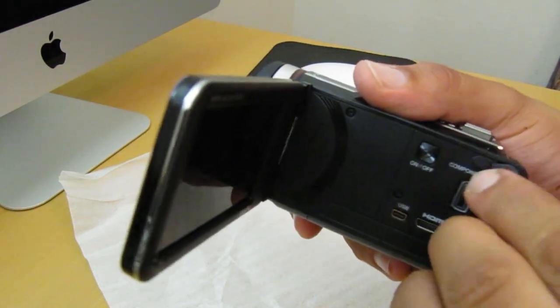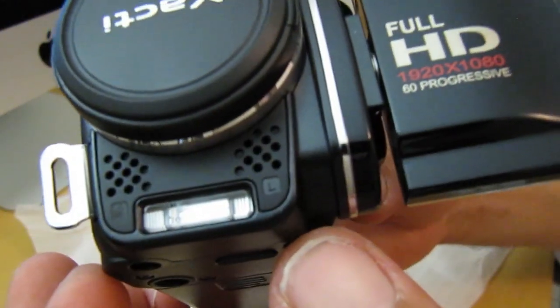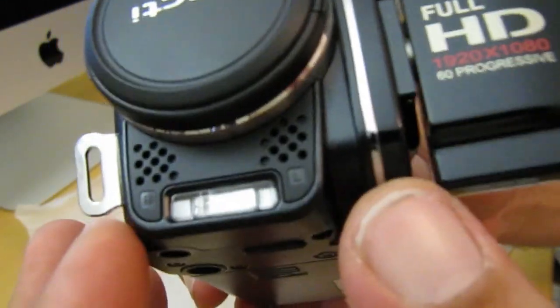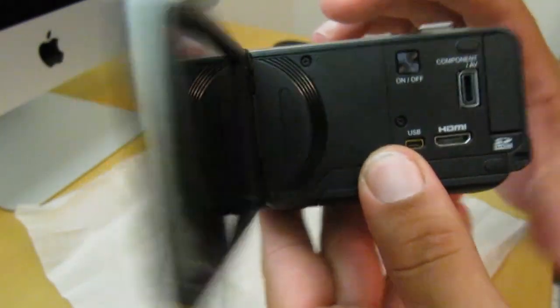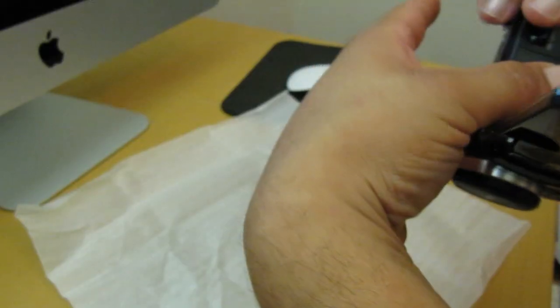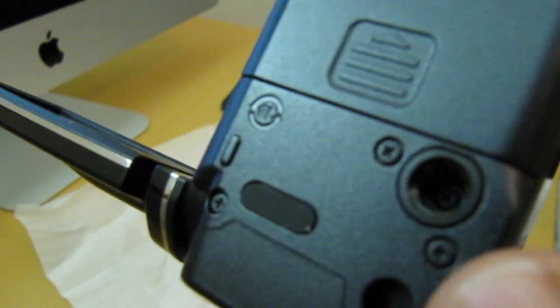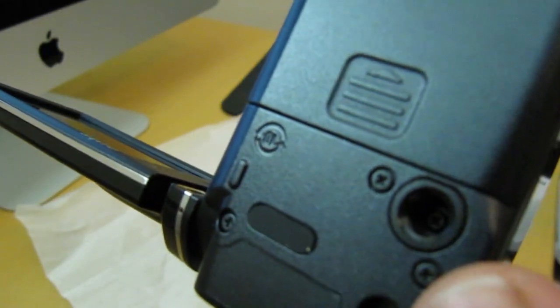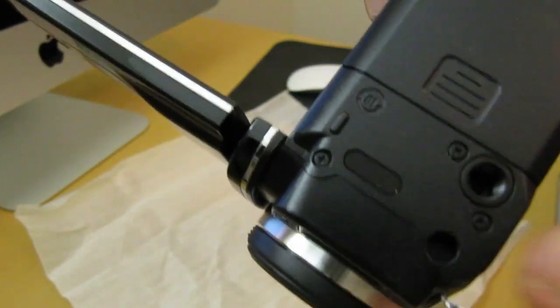Here at the bottom, you got your two microphones. You got your flash right here, which is pretty cool. Here on the side, this is where your belt strap goes. Here at the bottom, this is where your tripod mount goes — that's where you're going to hook up your tripod just in case you do use one.